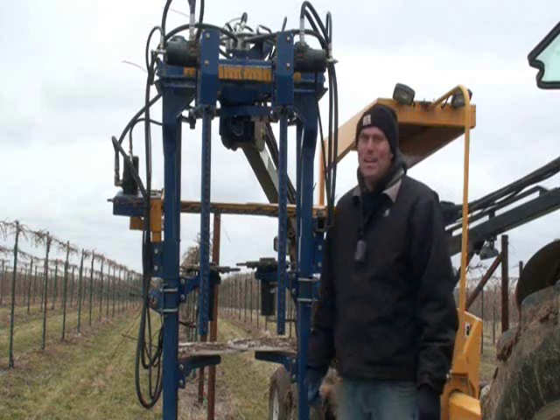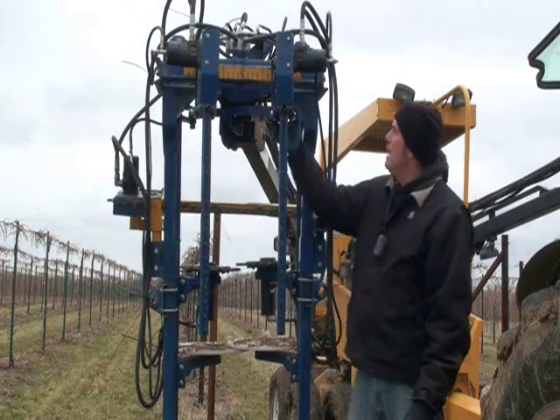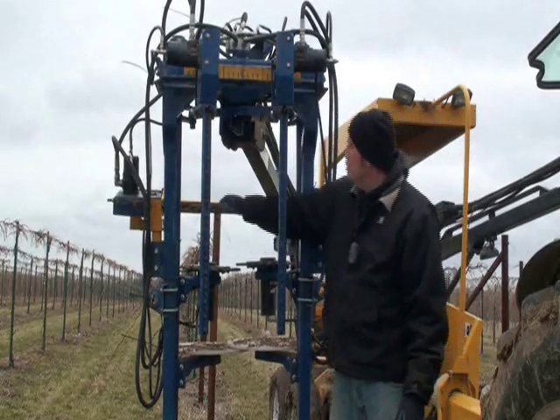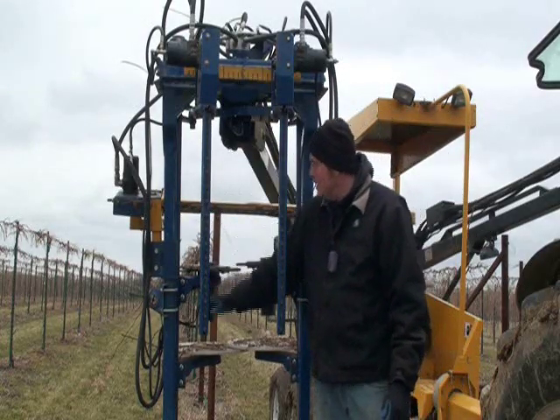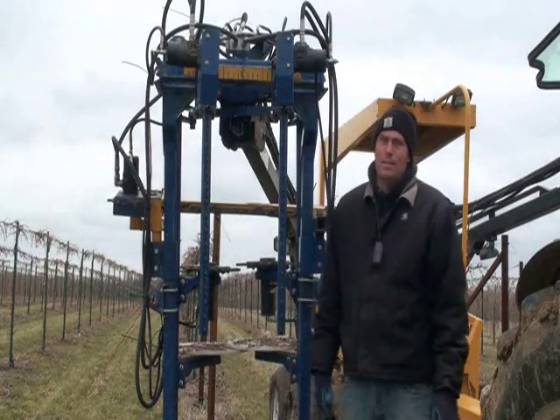This is our mechanical pruning head — it's adjustable both in width and height for different varieties. These slide all the way out to the ends. This bar will raise up and these discs can lower down to make a larger box for a variety you want to leave or retain more buds in.